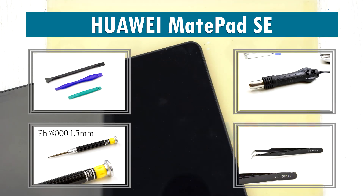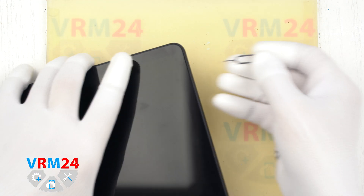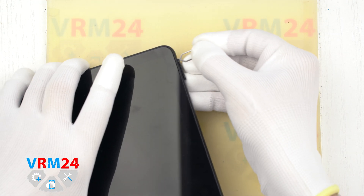Hi guys, you are on VRM24.com and today we are going to assemble the Huawei MatePad SE or Special Edition.